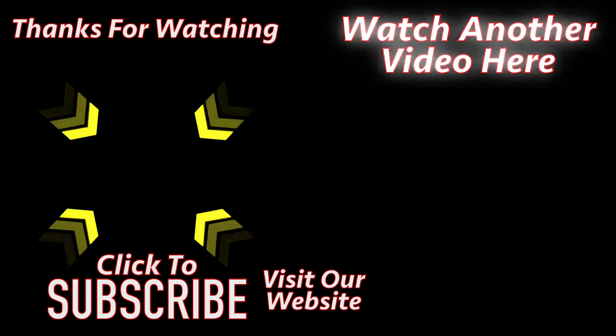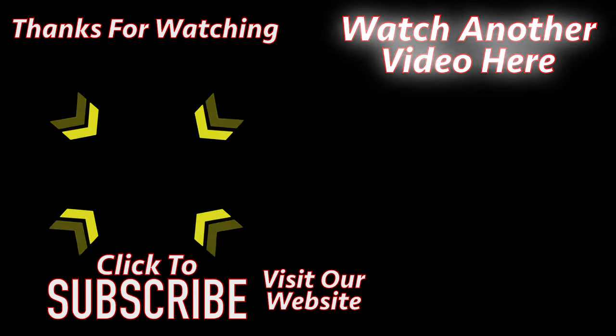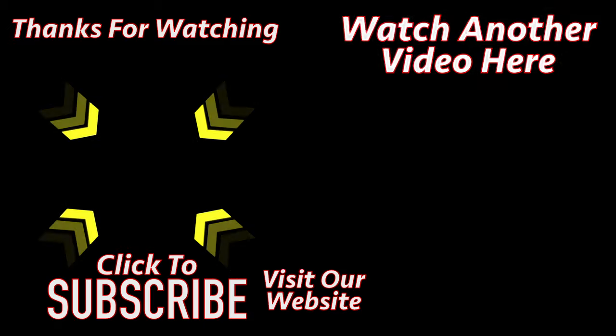Thank you for watching. Click the link on the left to subscribe to our channel, click the link on the right to watch another video, or click the link in the middle to visit our website.